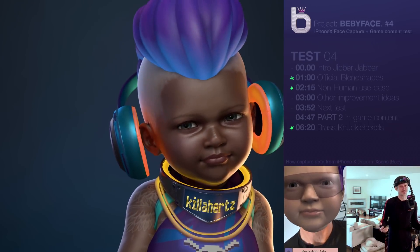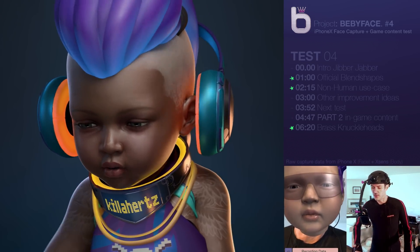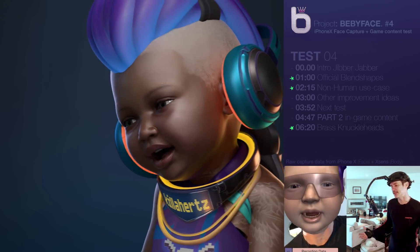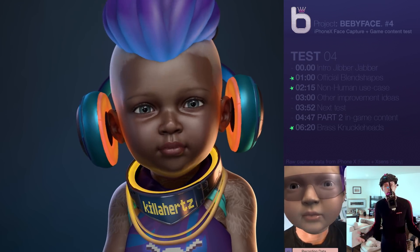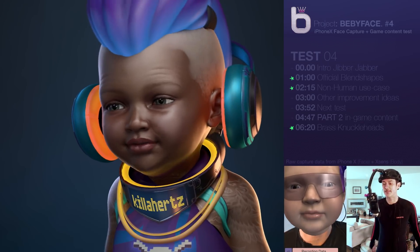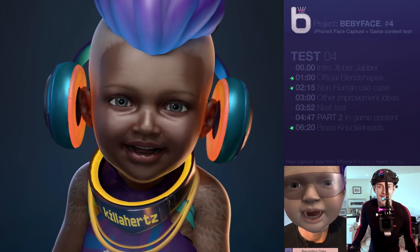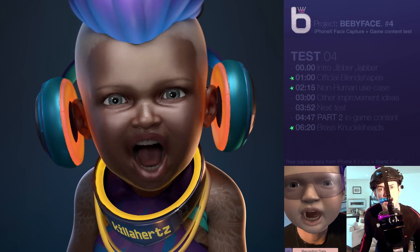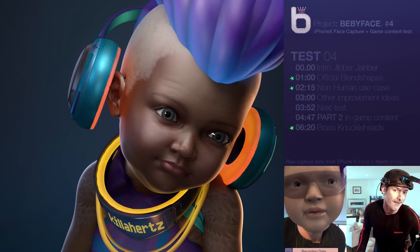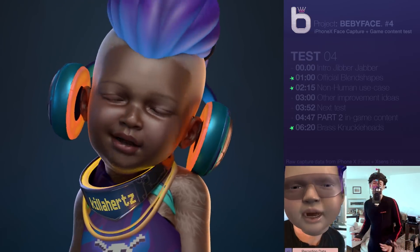I thought they were going to be a much bigger improvement over the ones I had. But nonetheless, it's really nice to have a ground truth basis and to know kind of where this technology caps out. But there's still things that you can do. What you're seeing right now is me just in Maya scaling up the actual data from the iPhone. You can exaggerate on a per blend shape basis or the whole blend shape set.